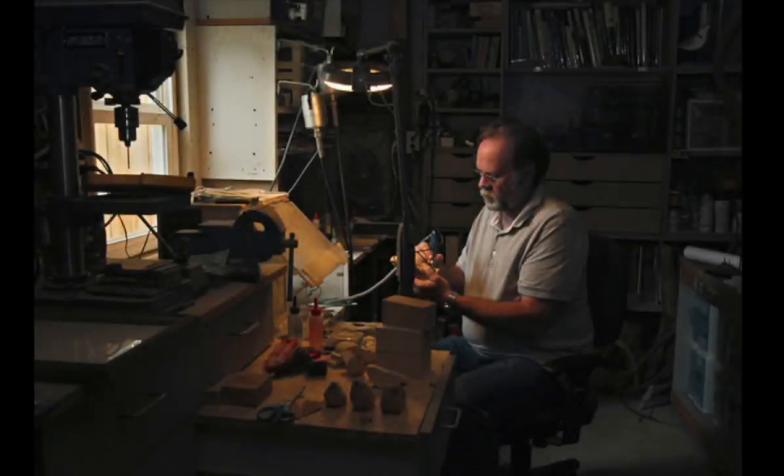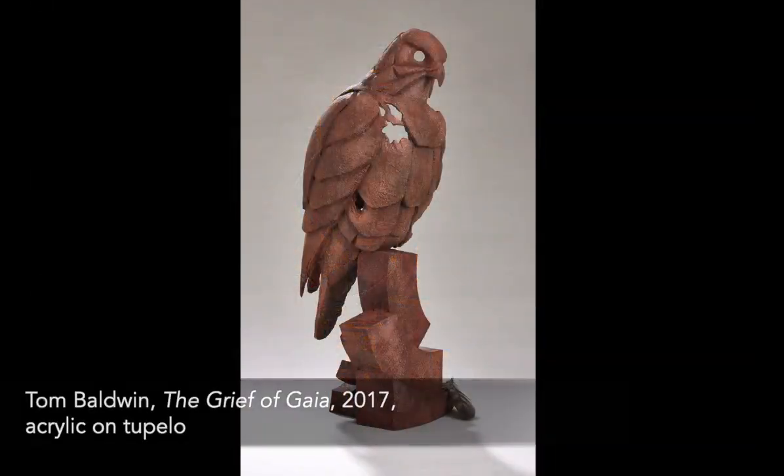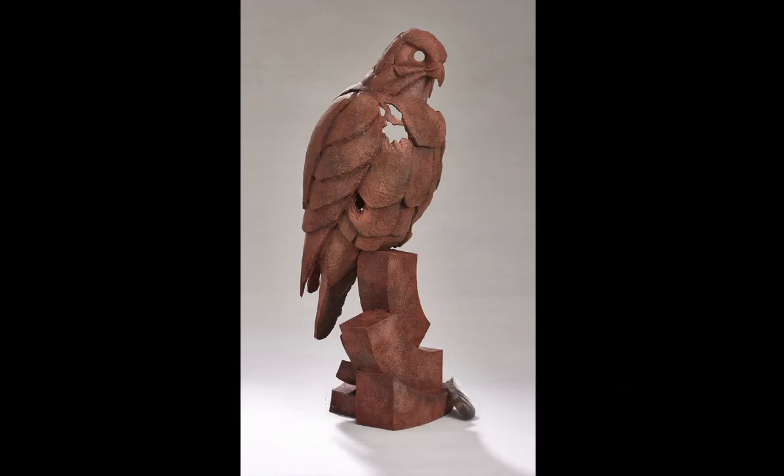Hi, my name is Tom Baldwin, and I live in Akron, Ohio. The artwork you are looking at, The Grief of Gaya, is probably one of the most unusual projects that I've ever attempted.